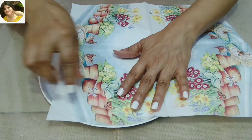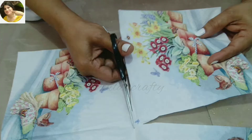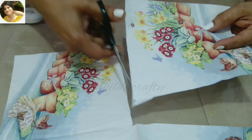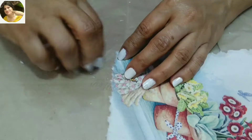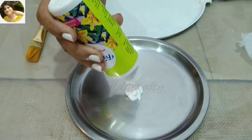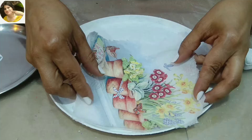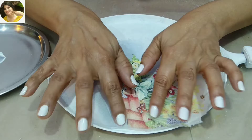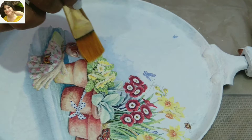Now using this decoupage napkin which I got from Itsy Bitsy. It's a good idea to first plan where to place the napkin. I may use a little bit from this side as well. Using a scissor to cut, and then with a wet brush make the edges rough so it blends well and the paper does not have any sharp lines. We'll do this step for all four sides. We will be using only the printed ply. Using Fevicryl Mod Podge Gloss — you can even use Deco Magic Glossy for this purpose. Apply glue well with a flat brush to the area where we need to place the napkin, then using a dry flat brush, gently press the napkin from center to outside so that there are no air bubbles.